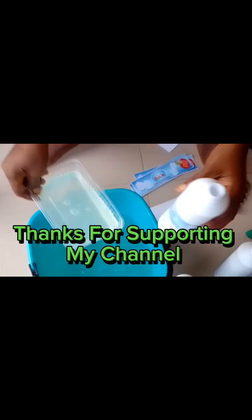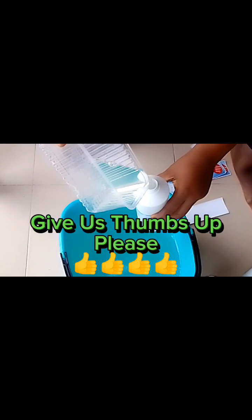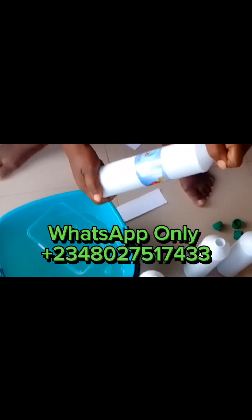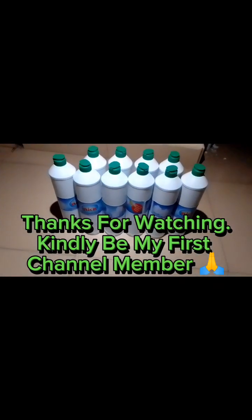Thanks for supporting my channel. Please subscribe and give us a thumbs up. Ask your questions in the comments if any.